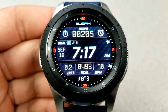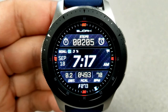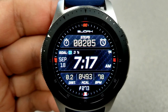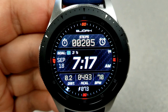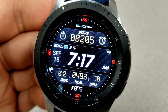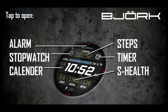In the bottom half of the face you have your power remaining, your distance moved, your calories burnt, as well as your last recorded heart rate. In the top half of the face and just above the time is your daily step goal progress, some app shortcuts, as well as your total steps count. In total, there are actually five app shortcuts on this face — two assigned to your alarm and timer, and the remaining three shortcuts open your stopwatch, your calendar, and sHealth apps.